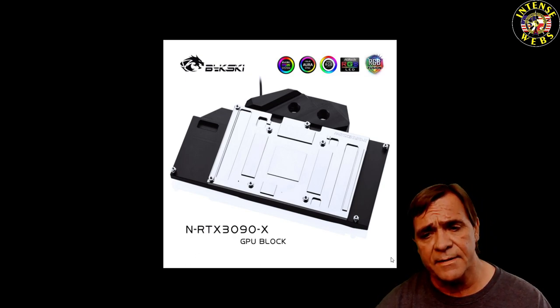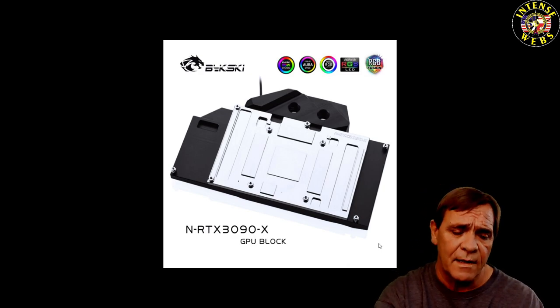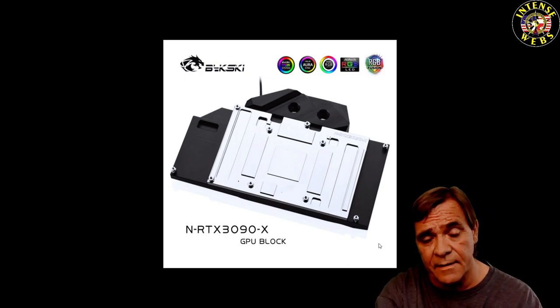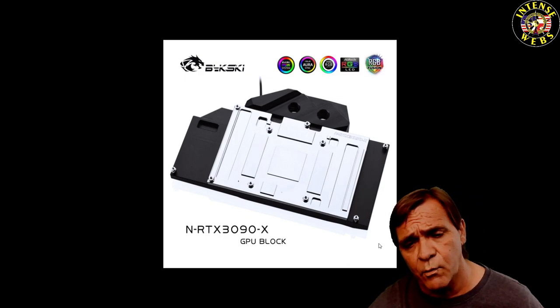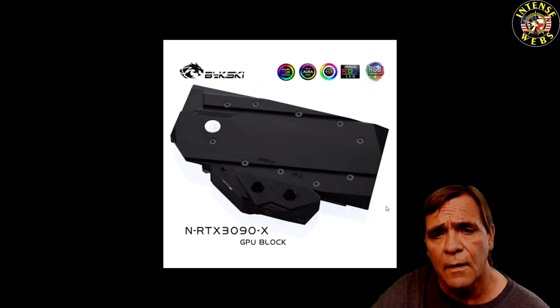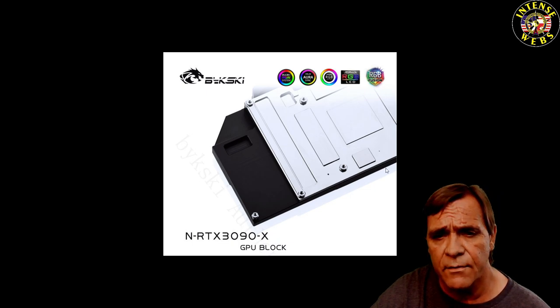There are two different types — thermal paste and thermal pads. Remember, these cards aren't even out and released to anybody except maybe some reviewers. Nobody has any of these cards or water blocks except the manufacturers yet, so at this point we're kind of guessing. I'll show you where it indicates we're going to cover the pads with thermal paste or whatnot.